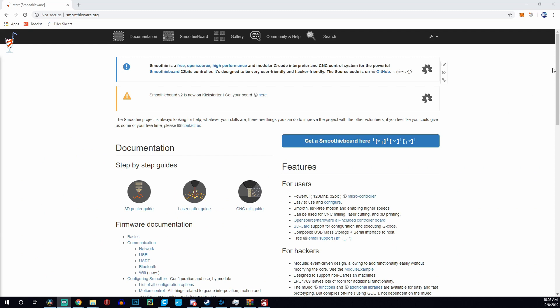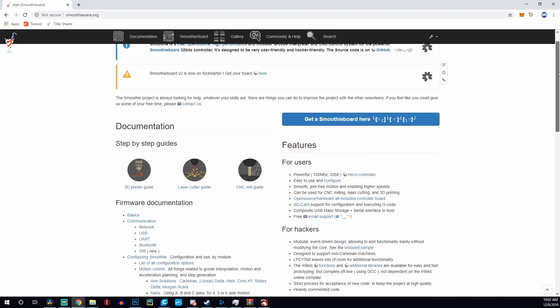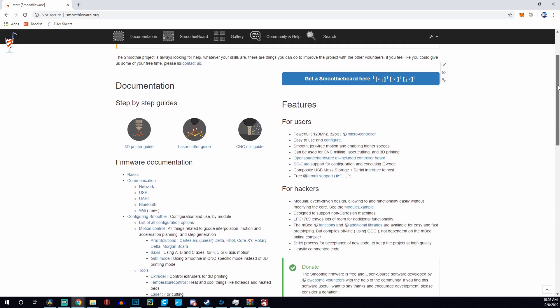This is a 32-bit board running Smoothie firmware by default. Mine came on a 16-gigabyte full-size SD card. There is also an alternative called Grbl LPC firmware you can install if you prefer it. I've heard great things about Smoothie and see no reason to switch, but you do have the flexibility to choose either firmware on this board.